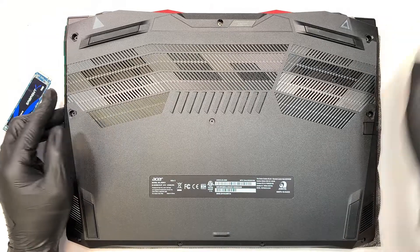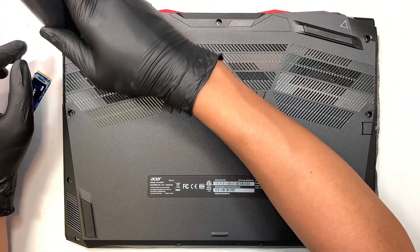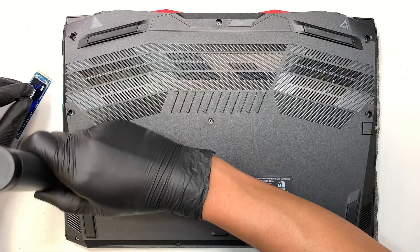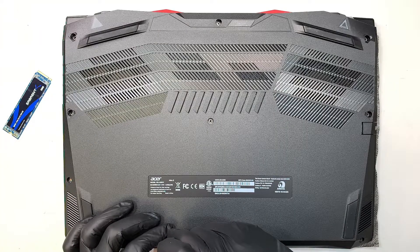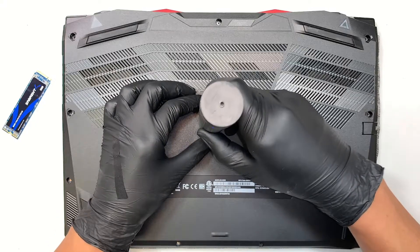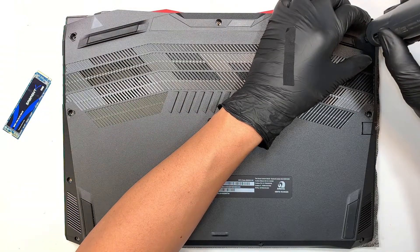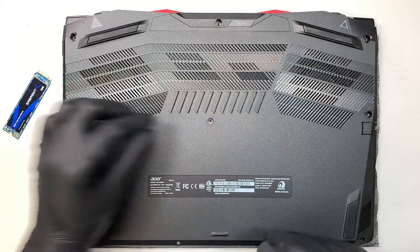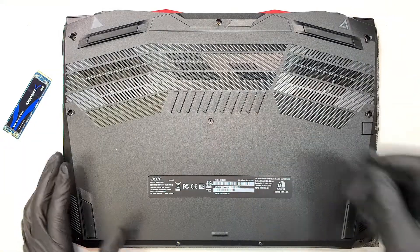Let's go ahead and get started with your Phillips screwdriver. First you need to go ahead and remove all the screws and the back cover. Once you have removed all the screws, get yourself a plastic prying tool. We're going to pry open the back cover. Let's start off with the corner.